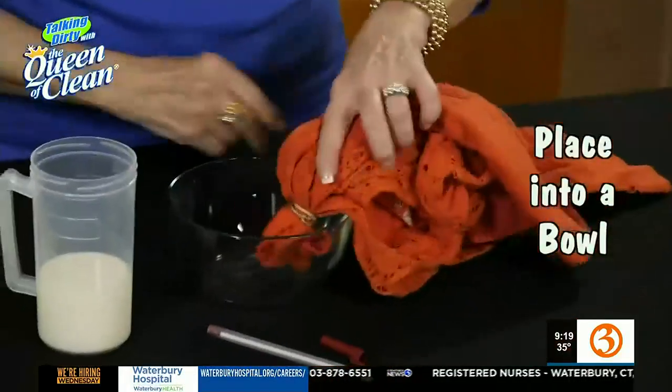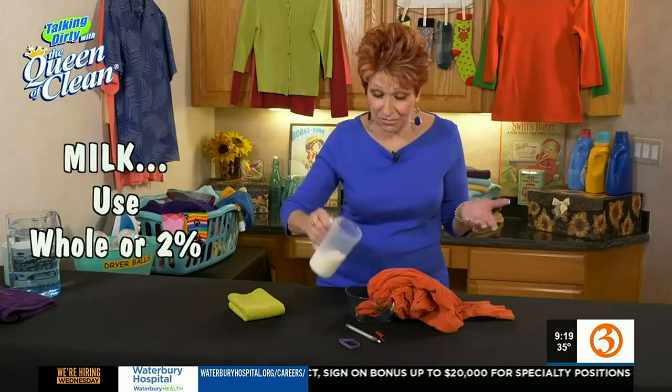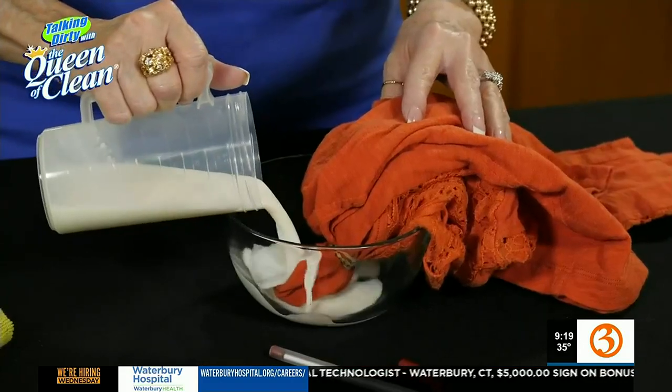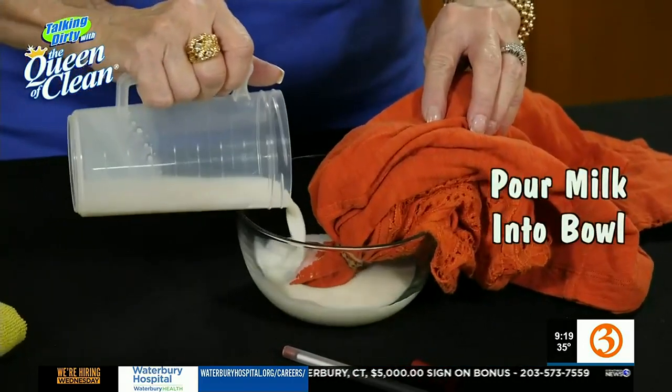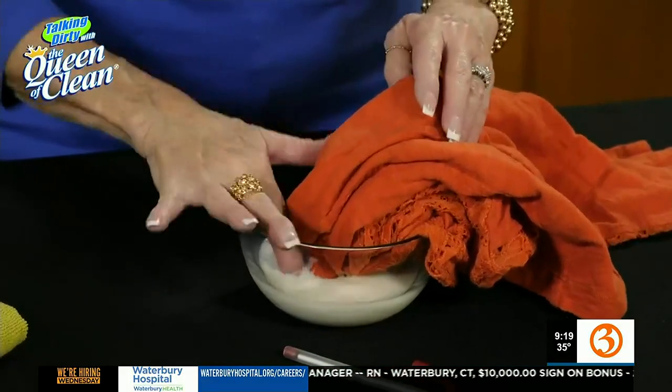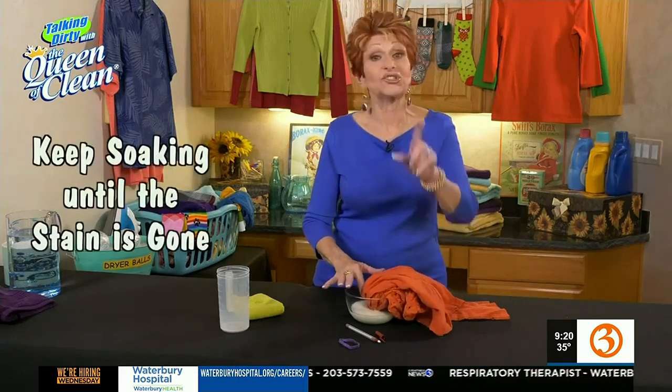We're going to put this in a bowl and just let it sit. And then, the most important part — milk. We're going to take milk. Don't use skim milk; use whole milk or 2%. You need that milk fat to make it work. So we're going to pour the milk over it and just let that soak down in that milk. Give it half an hour, 35, 40 minutes. When you come back, lift it up, make sure it's gone. Give it a rub between your fingers. If it's not gone, soak it again. But don't take the rubber band off until you're ready to launder it.